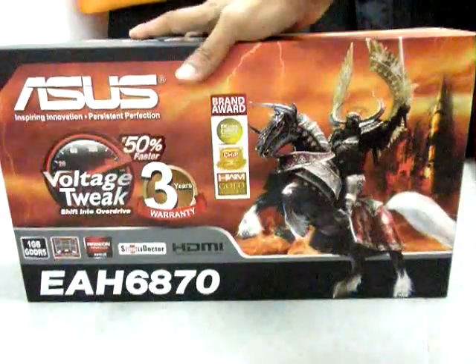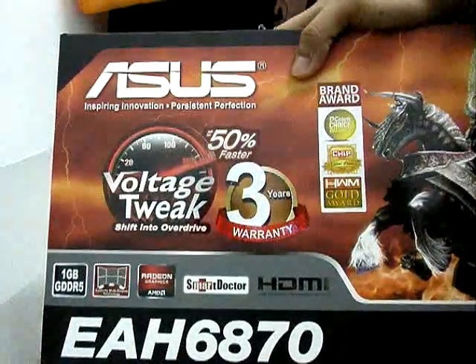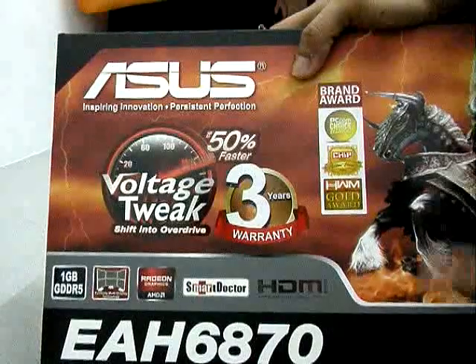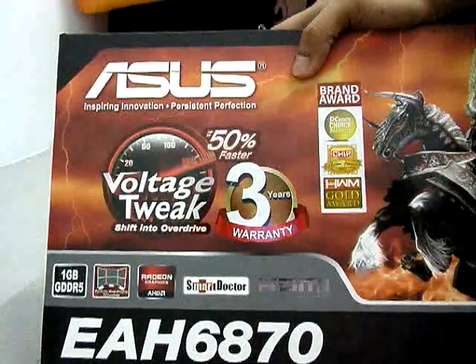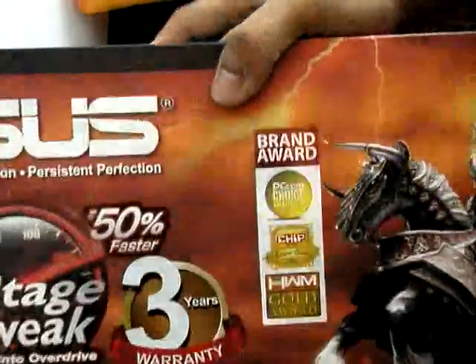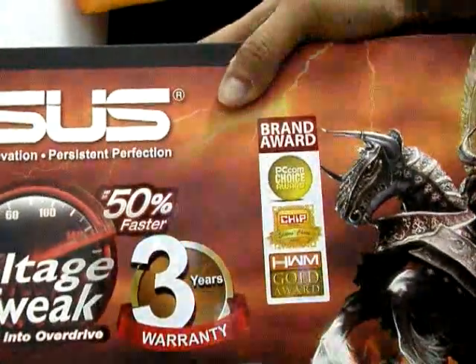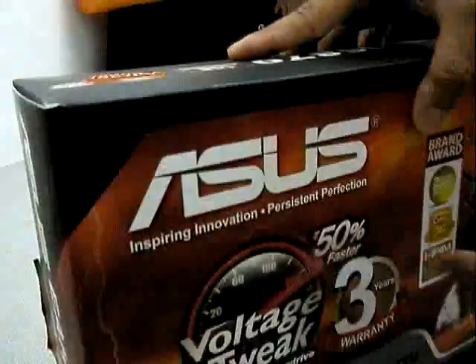So at the front you can see the features: 1GB DDR5, Affinity Multi Display, Smart Doctor, and HDMI. So 3 years warranty from Asus. You got voltage tweak and 50% faster.